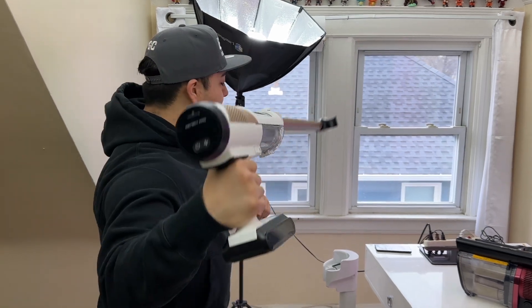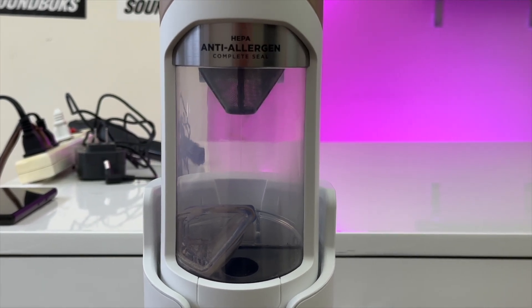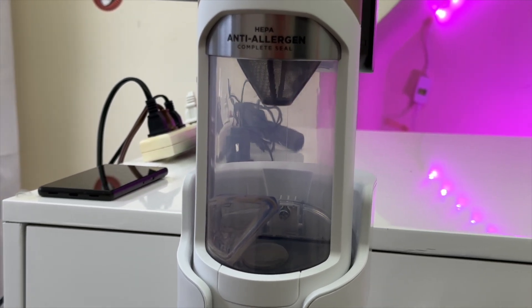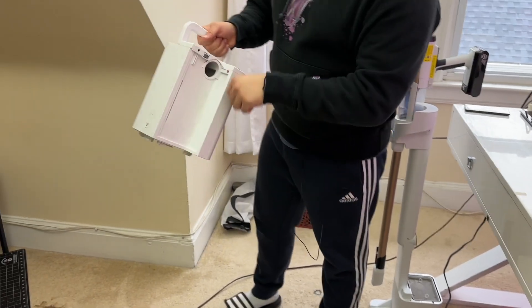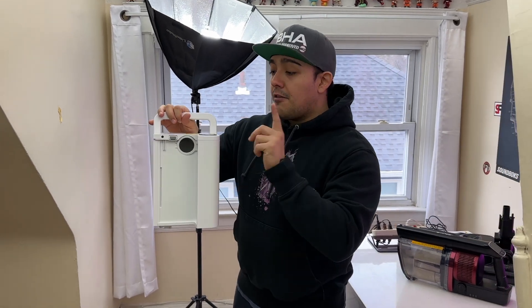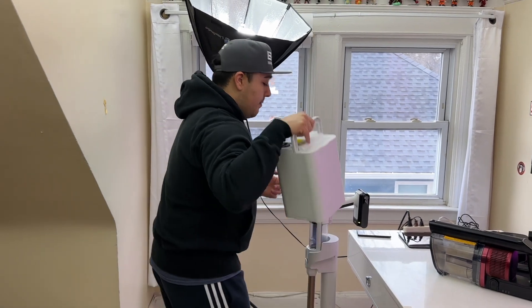With the Detect Pro, you can get the optional automatic dock. Whenever you insert the vacuum into the dock, it will automatically clean out the Detect Pro and all of that dirt will be stored inside a larger bin, which you can then take to the garbage. This bin also has an odor neutralizer, so even if you have dirt in there for a few days it won't stink up your apartment. Just keep in mind that the odor neutralizer does need to be replaced from time to time, but once the bin is cleaned out you can attach it back onto the dock and you're good to go.